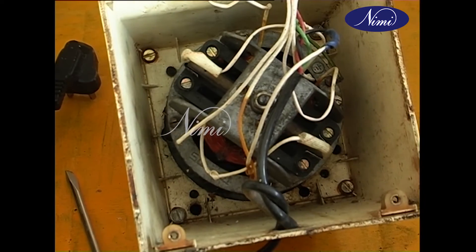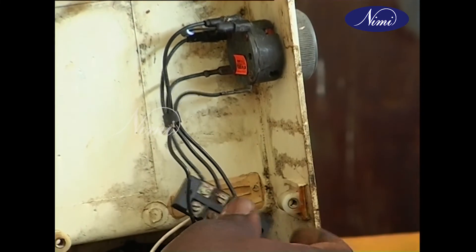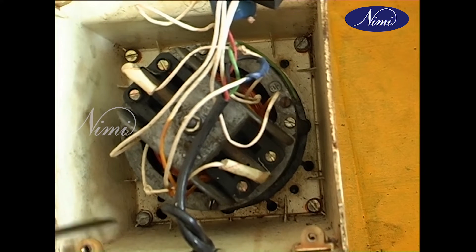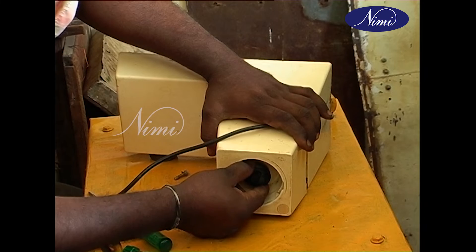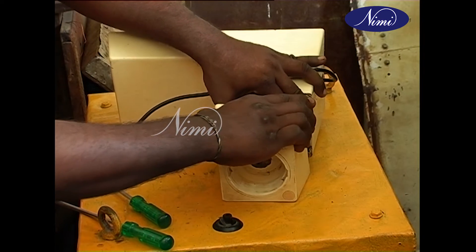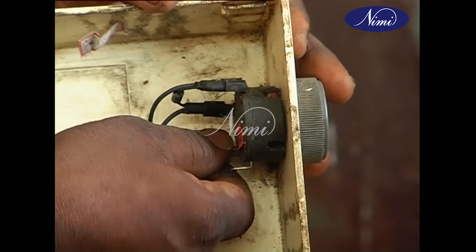Trace the internal connections from the field, armature, and speed selector switch, and draw the connection diagram. Remove the top cover screw which is fitted in the inner side of the body of the mixer. Remove the coupling pulley and then remove the top cover of the mixer.